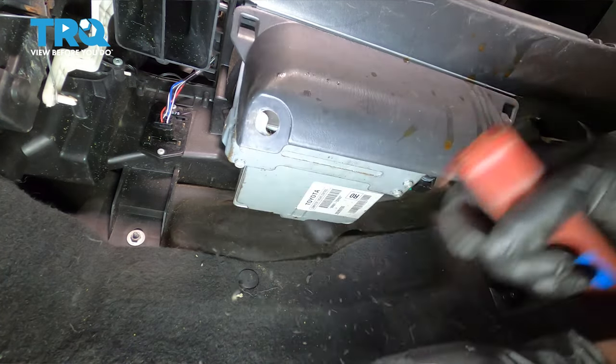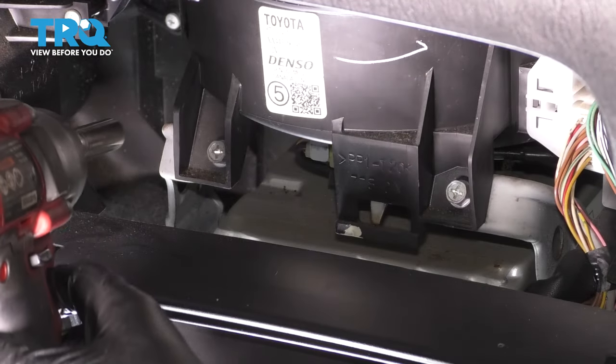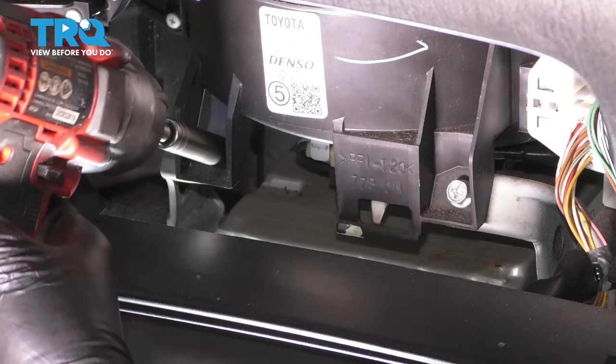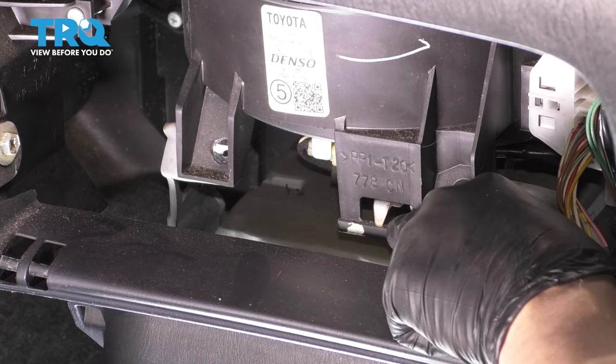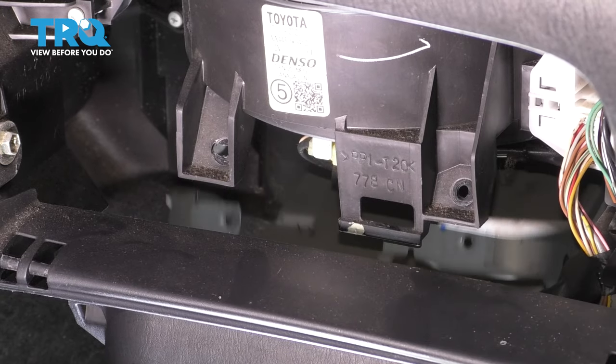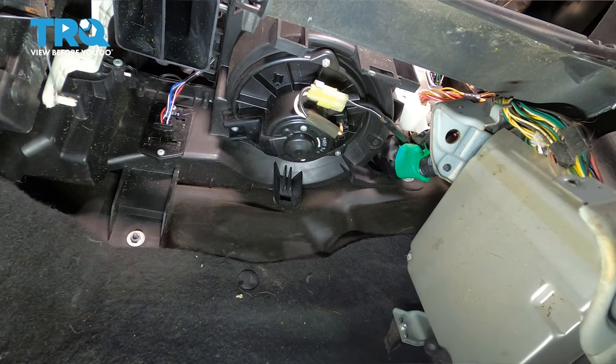I'll just use a plastic trim tool, pop these out of here, fold this out of the way, and use your 10 millimeter socket to remove both of these. There's a little hook right here that you have to push in on — this will make this drop down, hook at the back, and pull this out of the way like that.